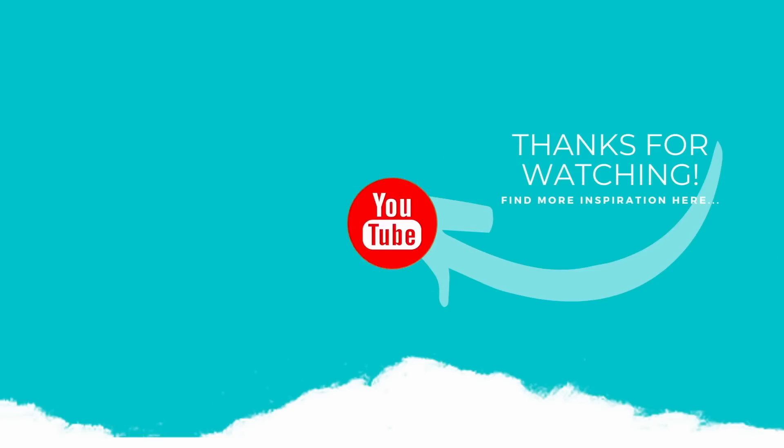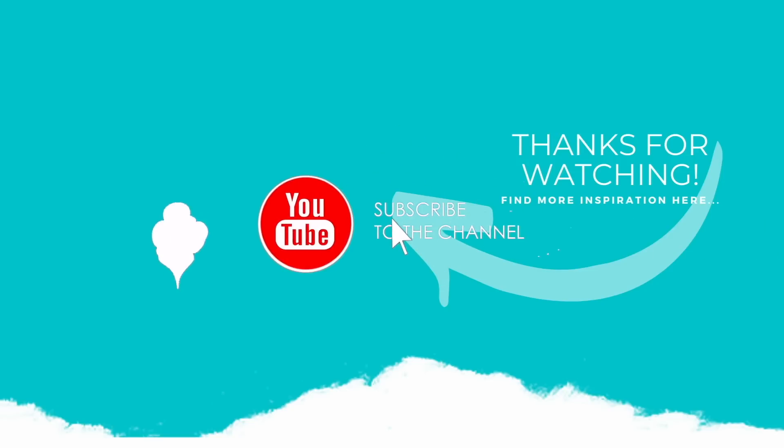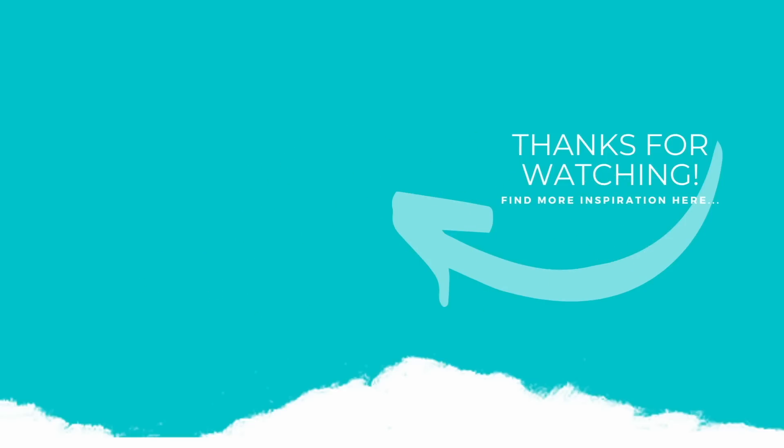If you enjoyed this video, please subscribe to my channel, click the like button, and don't forget to click the notification bell so you're always notified when I have a video or go live. Thank you again for watching, and I'll see you again next time.